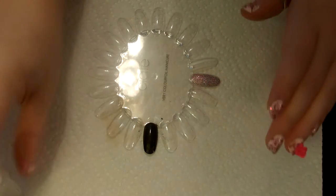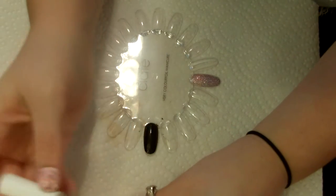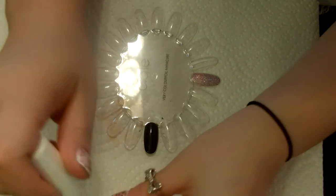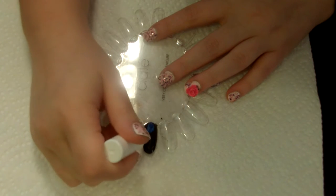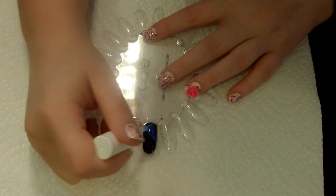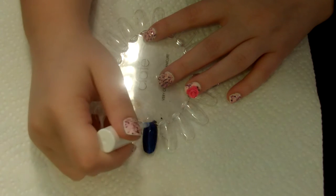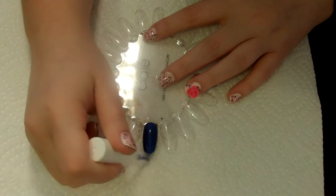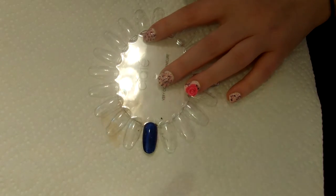The next thing you're going to want to do is take the special glue that you're supposed to use to apply your foil with. You're just going to apply a layer — it's going to look kind of iridescent and bluish — and cover the entire nail. It's going to dry completely clear. Just let this sit for about a minute until it's clear.